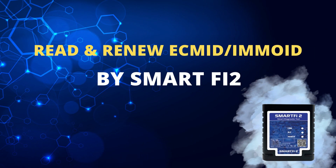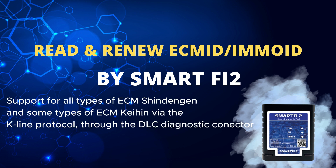Hello everyone. Today, Autosoft Vietnam would like to introduce a new function that has been updated on the SmartFi 2 device as of May 15, 2024. This function is to read or renew ECM ID in ECM SindenGen and Chain for Honda motorcycles via the K-Live protocol through the DLC diagnostic connector.